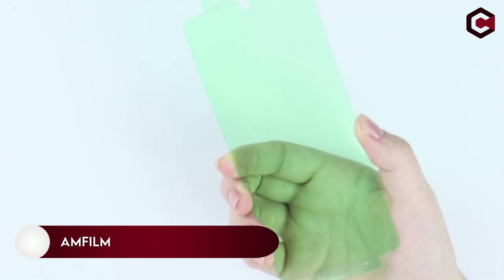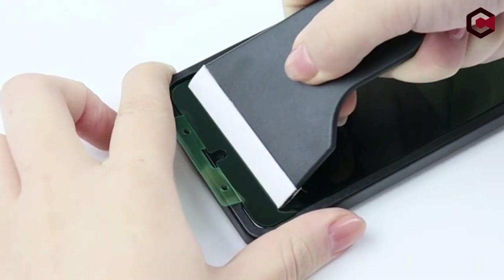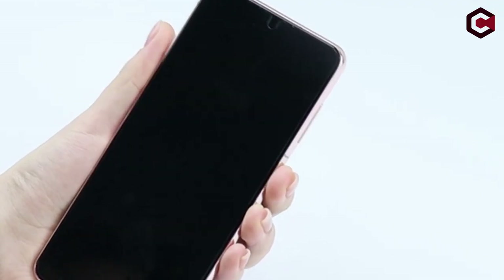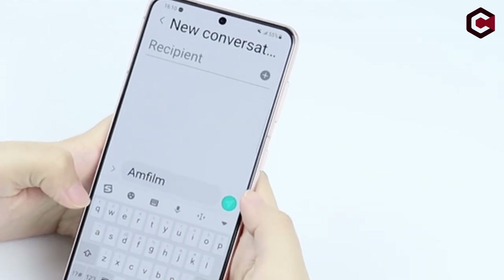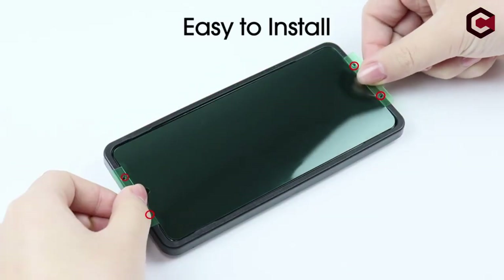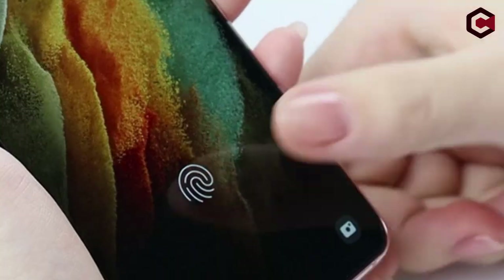On number 3: AM Film. It's made out of 0.2mm ultra-thin material. Ultrasonic fingerprint scanners are compatible with this material — simply re-scan your fingerprint after application. This screen protector is made of 7H hardness material to protect your screen from damage such as dust, oil, and fingerprints, as well as providing some protection in the event of a drop.